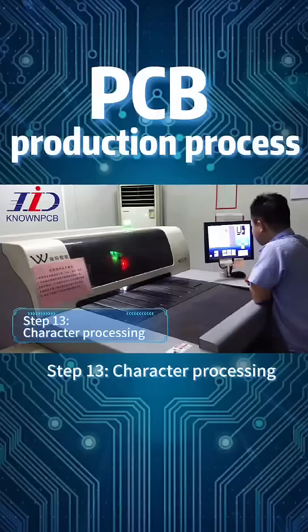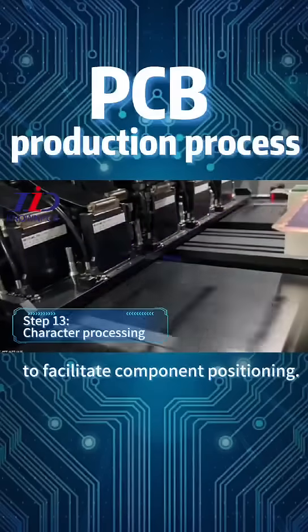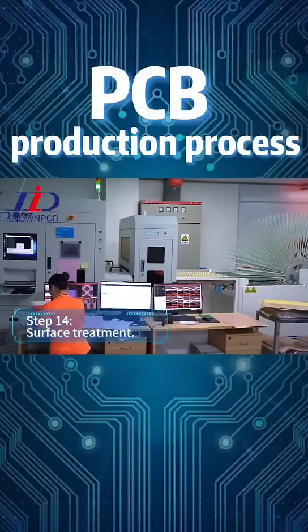Step 13: Character Processing. Print identification marks on the green oil layer to facilitate component positioning.